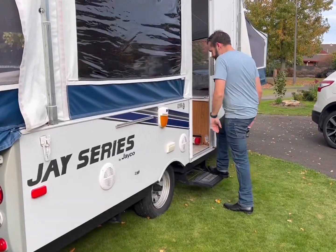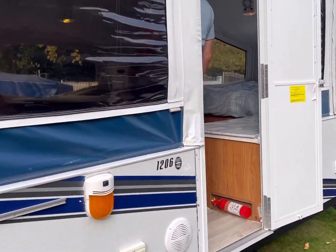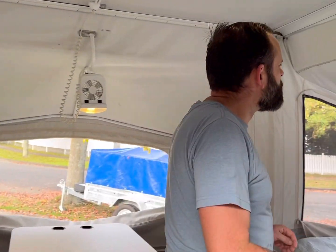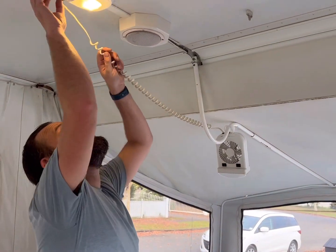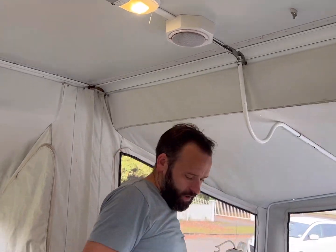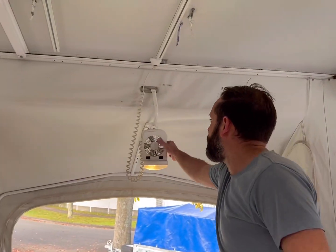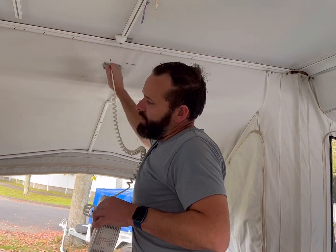Now we'll pop inside. We've got our auxiliary lights up at the moment, so we turn those off, unplug from the unit, and pop them down into the shower enclosure if it's dry — that's fine. Same with the other one: off and down.